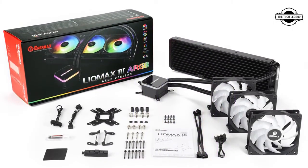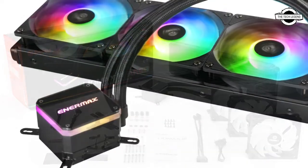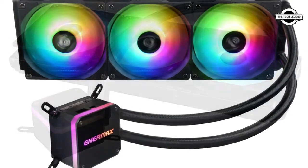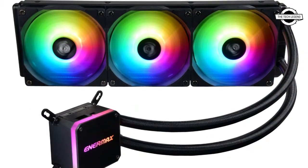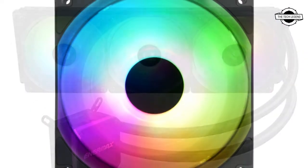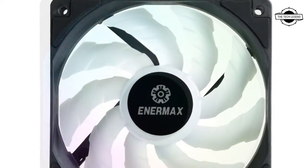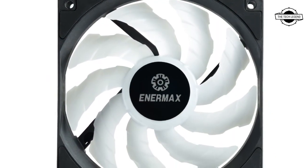It is designed with superior cooling performance. The exclusive dual convex blades can deliver stronger air pressure and high-volume airflow. The series comes with anti-vibration rubber pads on the four corners of the fan frame, and premium 400mm tubing for users to build their systems easier.